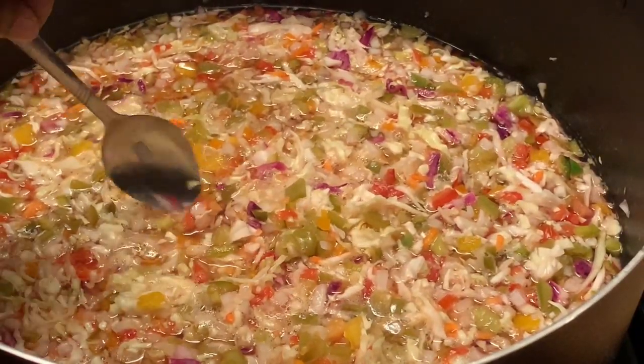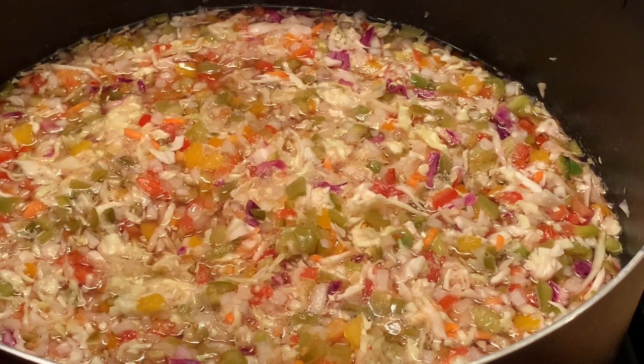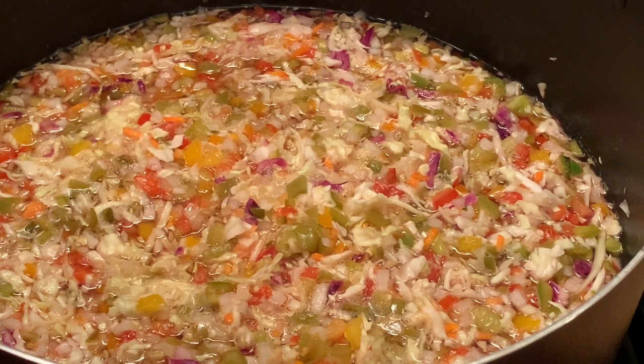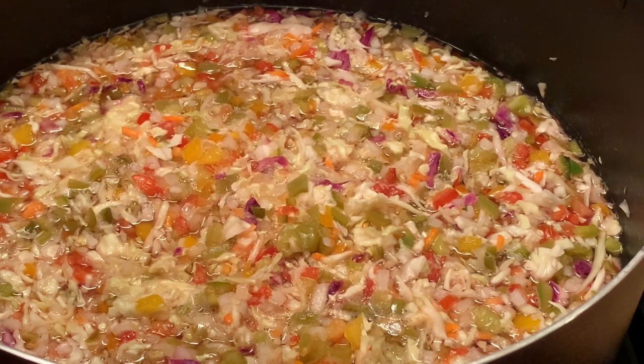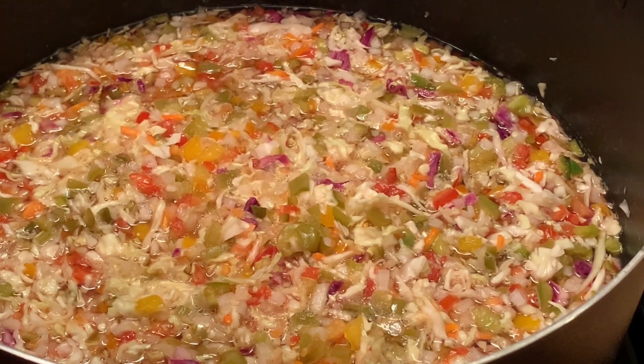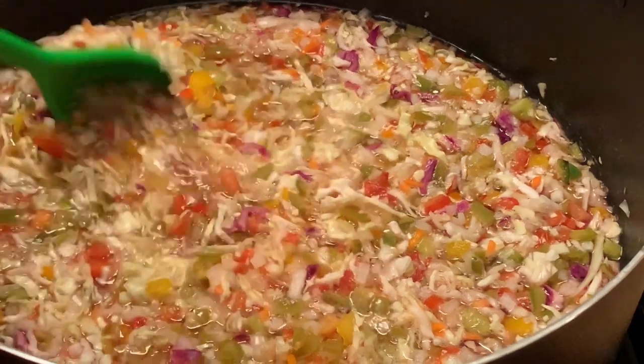I'm tasting my chow-chow. You can taste it anytime just to see if it has all the flavor that you want. If you want more spiciness, add more jalapeño peppers, or you can add cayenne pepper. It all depends on how hot and spicy you want yours.